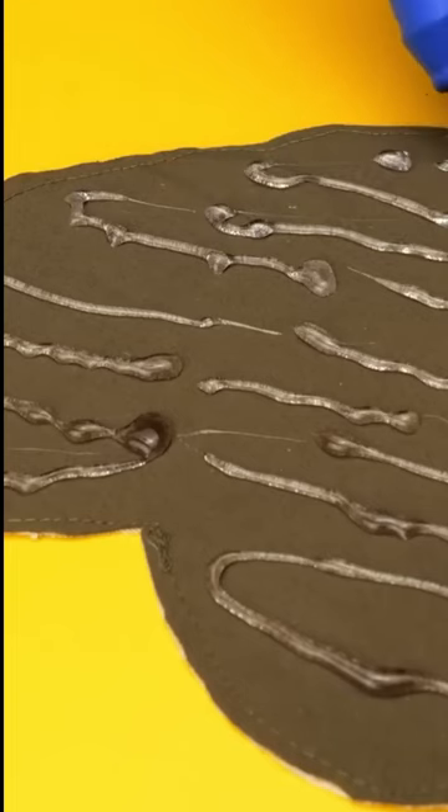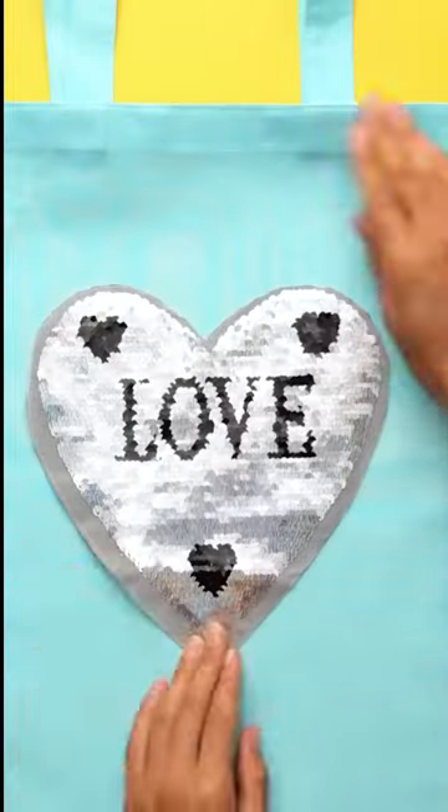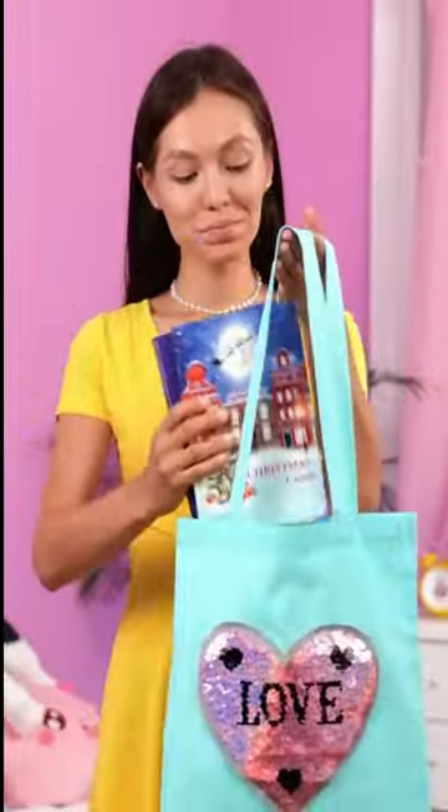Apply glue on the back of it and stick it onto your ordinary carry bag. This is how you can utilize your old t-shirt.